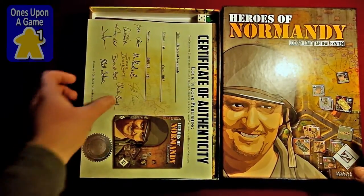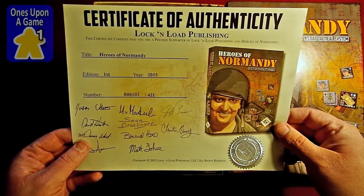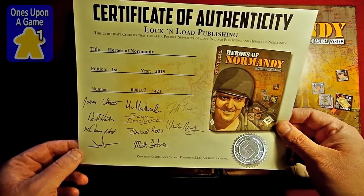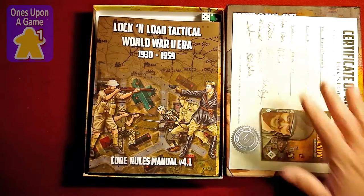Brand new. First thing it comes with is a certificate of authenticity that shows this is the Premier Supporter Edition. This is number 107 to 421, signed by all the members of the team. Nice little add-on — I don't know that I'd frame it, but just keep it with the game.